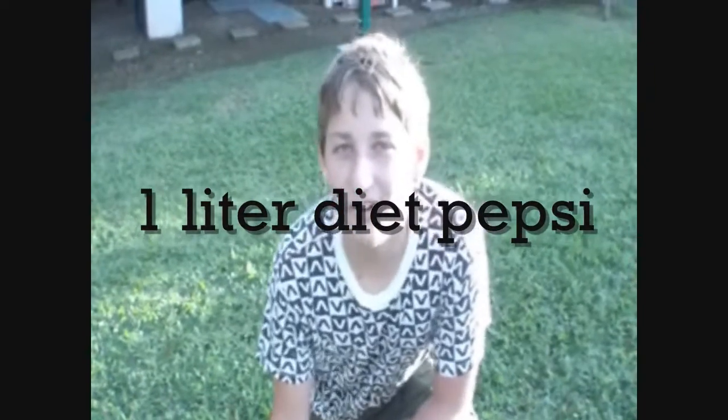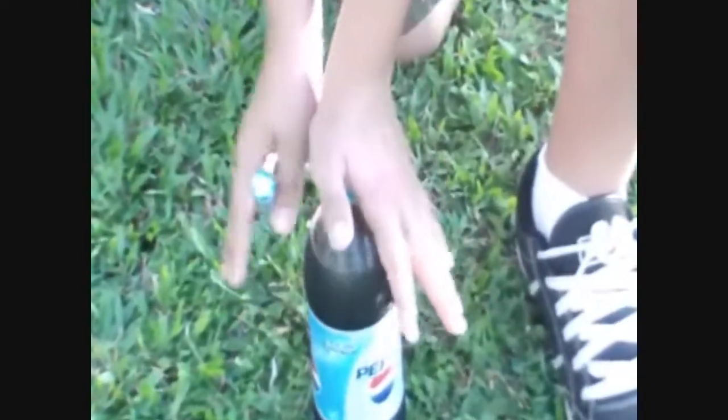Hello everyone. This is a video of the Mentos and Diet Pepsi. We got our ingredients right here — some Diet Pepsi and some mint Mentos. So let's get this underway.